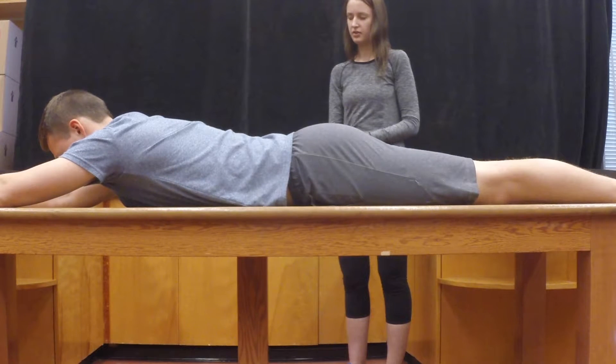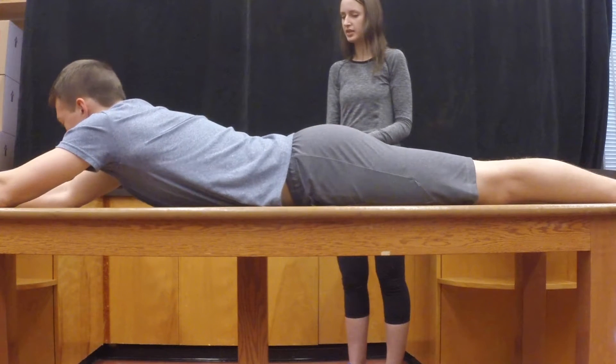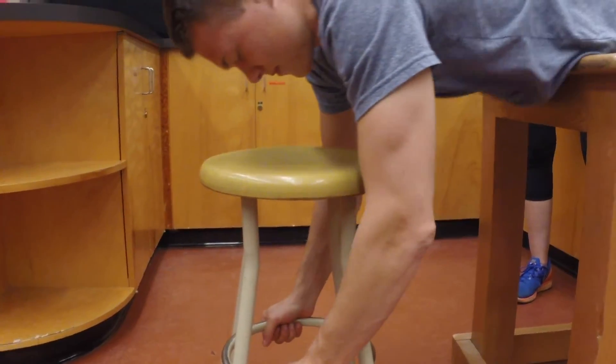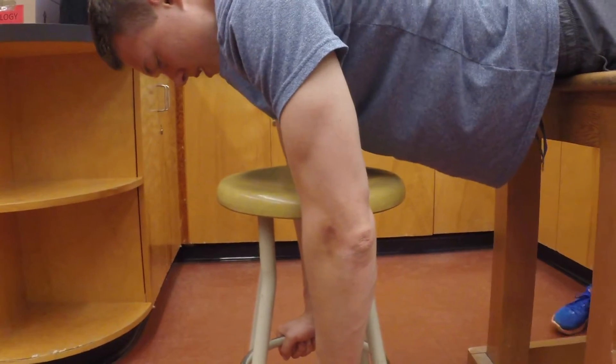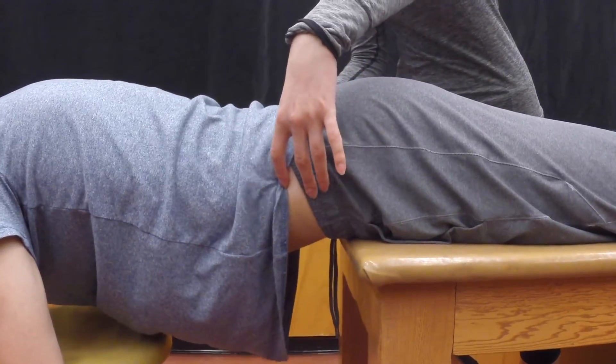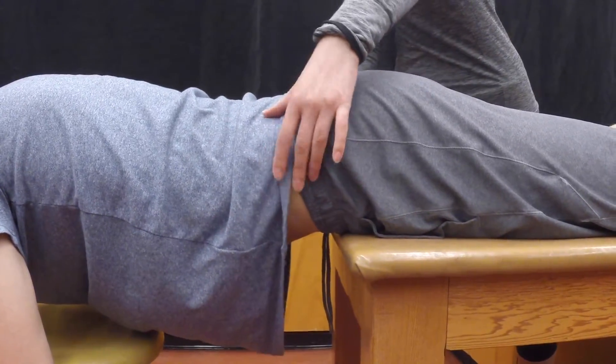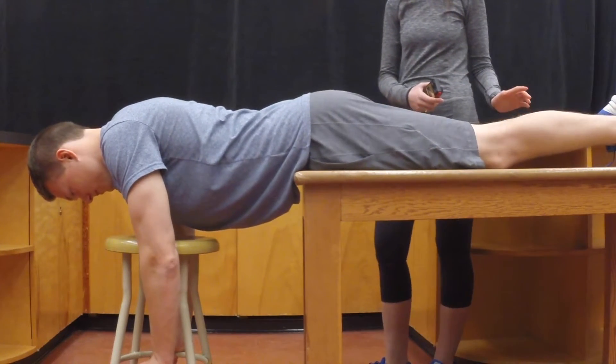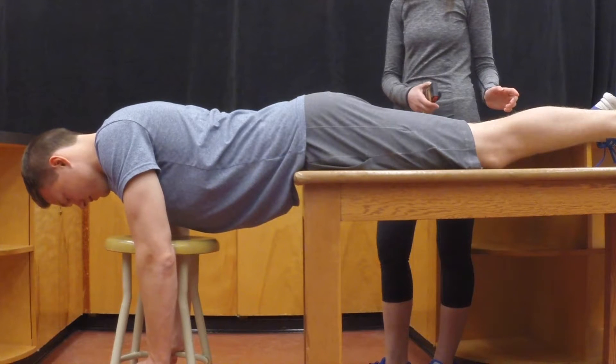If they are clear to continue, have the client lay face down with their iliac crest positioned over the edge of the table. They can support themselves with a chair or a stool before the test begins. Palpate their iliac crest to ensure they are in the right spot, and explain to them that once they let go of the stool, they will use their back muscles to maintain this position for as long as possible.